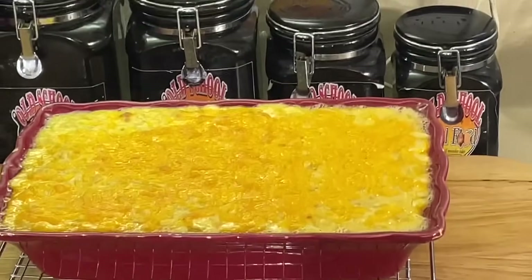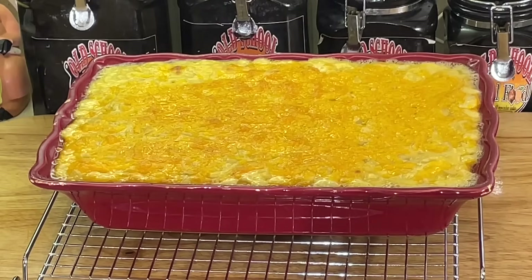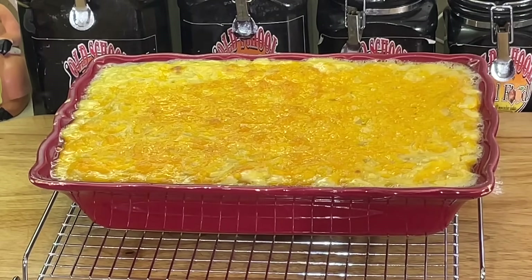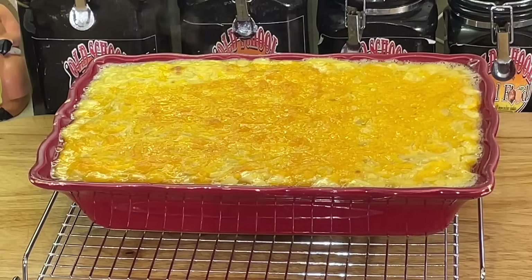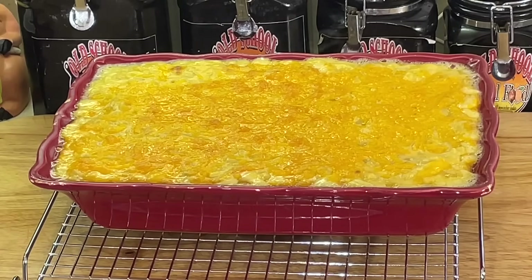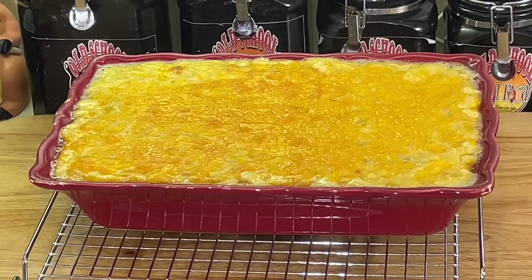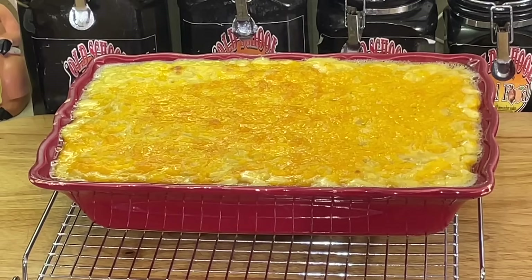All right, y'all, we are back here. Look at that nice, bubbly, hot, fresh-out-the-oven mac and cheese. Got a nice little color on the top there. Of course, I want to let it cool off, but that's what you want. Thanksgiving afternoon — whatever time you eat, we used to eat at 12 o'clock growing up, some people eat at 5 or 6 or 7 — this is what you want to feed your family. This is real, old-school mac and cheese. Go back to the previous video; I'll put the link in. Cook the noodles, mix it with the cheese sauce, put your cheese on top, put it in the oven. We're going to come back in a few minutes to taste this and show y'all how creamy and delicious it is. Old school mac and cheese, Thanksgiving style. We'll be right back.